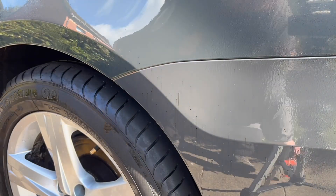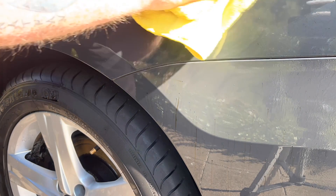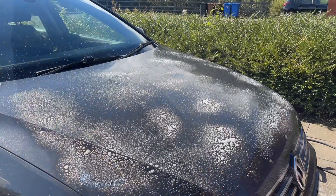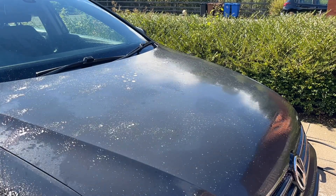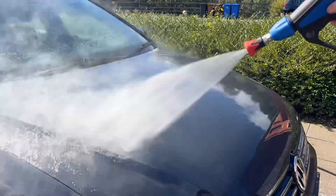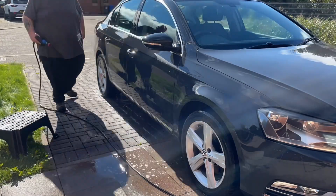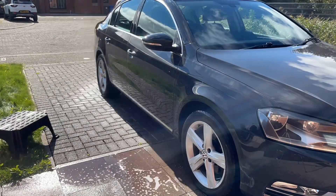Okay, tar and glue remover time — we are using Monster Shine Tarantula. This is a very potent tar glue remover: spray on, leave for a few moments, and it just wipes off. I also spray some onto the cloth as well. So this is the fallout going on — panels were very hot and it was drying out on me, fighting against it. I got on as much as I could and left it on as long as I possibly could before rinsing off, as I didn't want to do any damage to the vehicle.